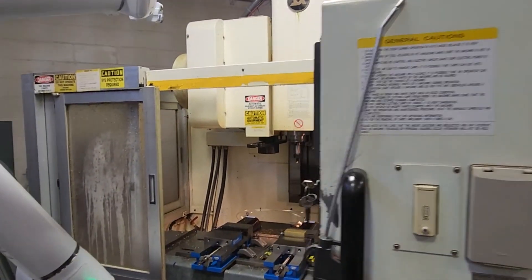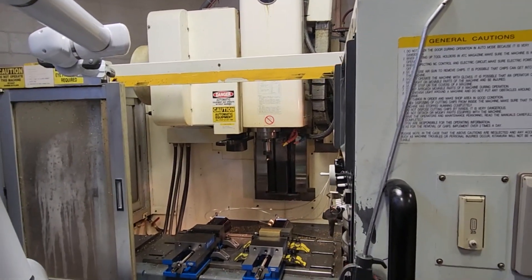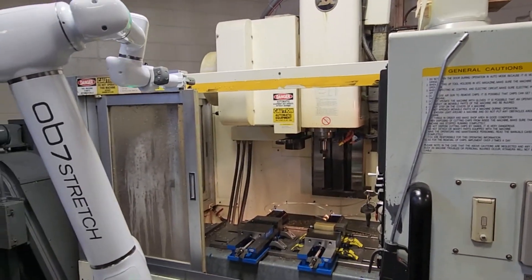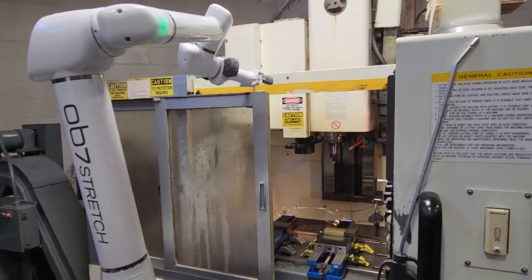Looked at doing an Audidor on another machine. Obviously this older Kitimor doesn't have that. So using Robert here to close the doors.